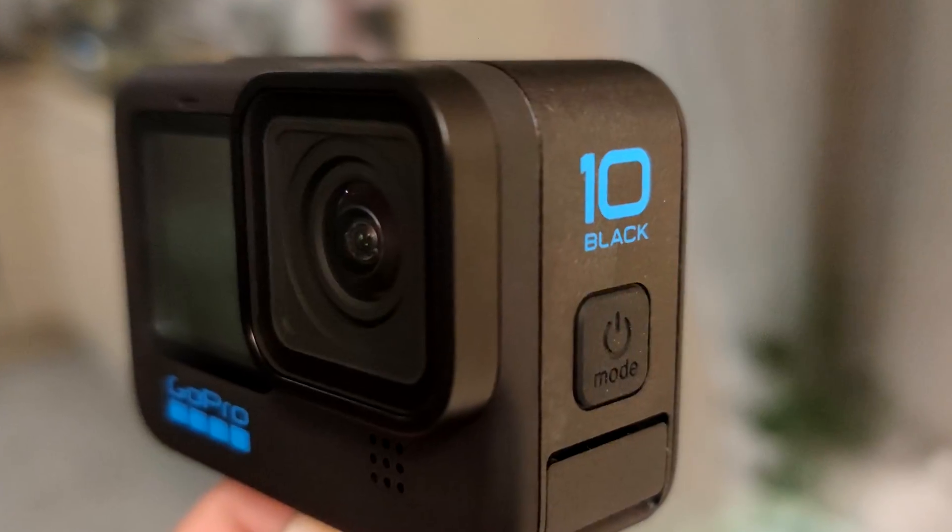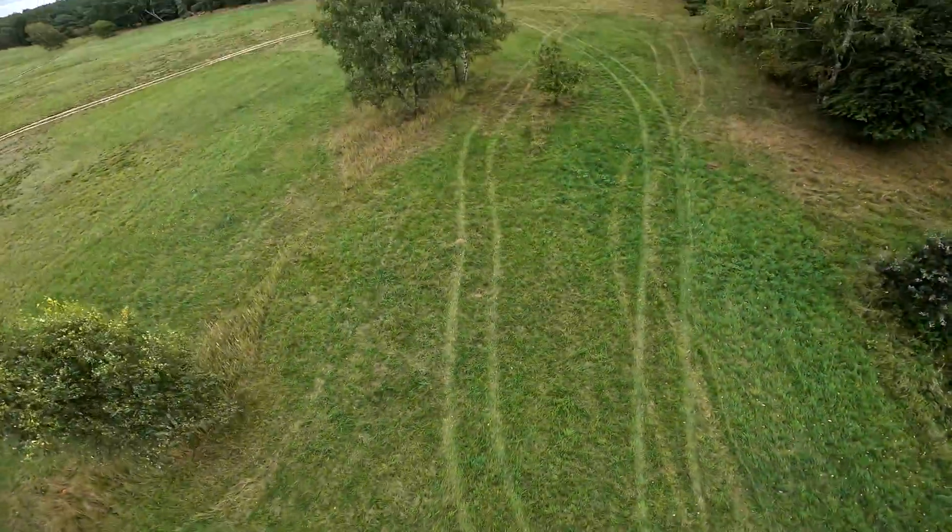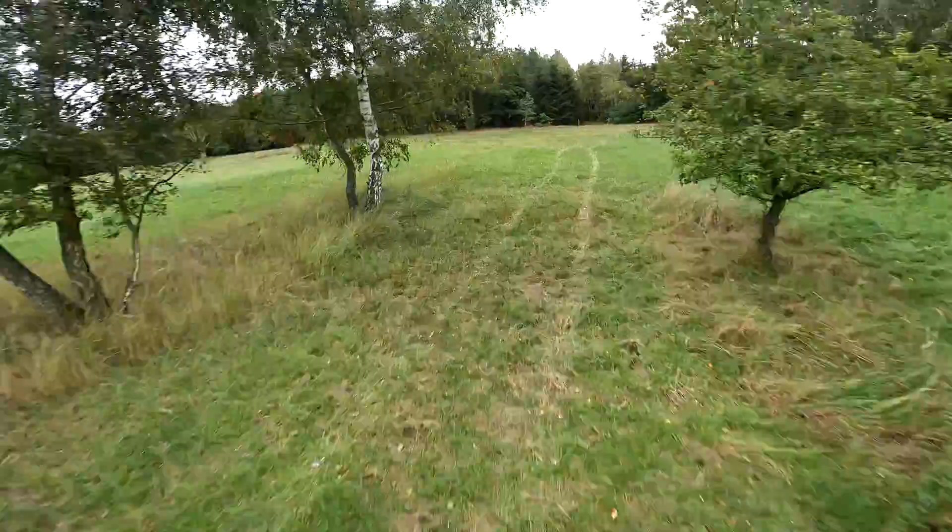Hi, I'm Paweł Spychalski and this video is about and was fully, if not counting a few seconds of B-roll, recorded with the new GoPro Hero 10. And by the way, the audio is also from the new Hero 10.